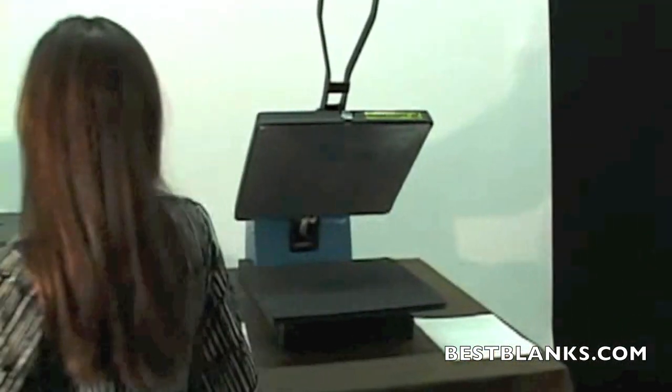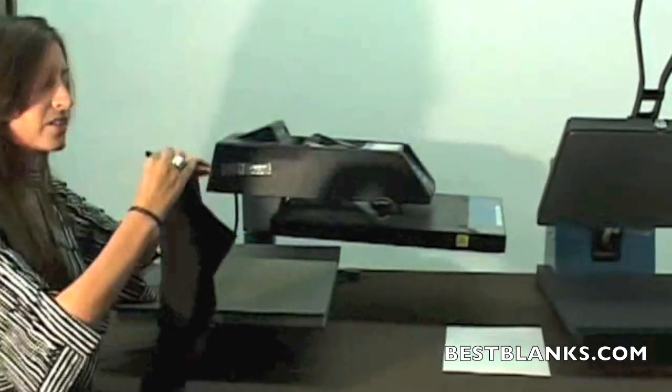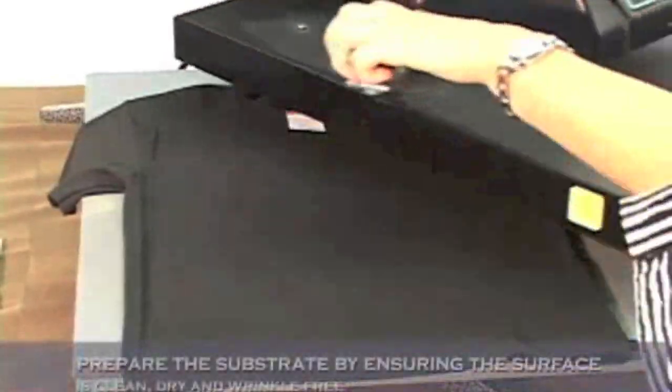The next step is to get your shirt ready for transfer. You'll want to pre-press the shirt in order to get all moisture and wrinkles out of it prior to transferring your image.